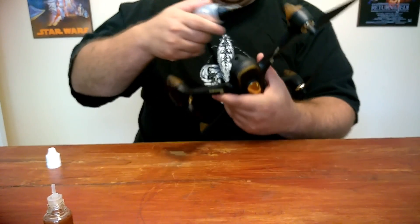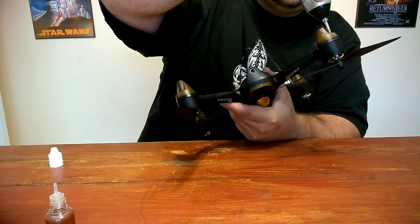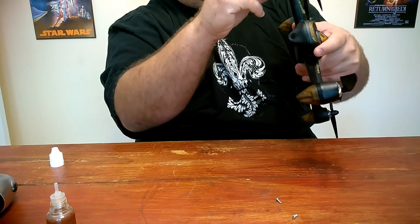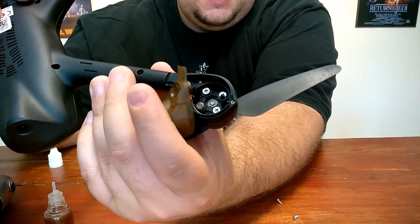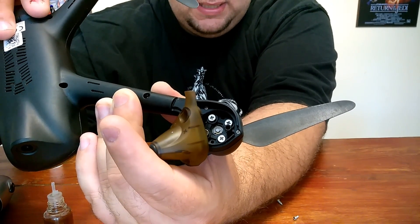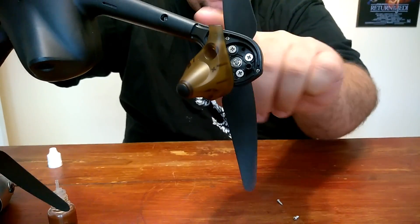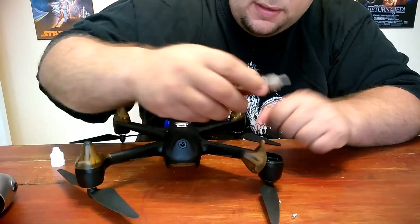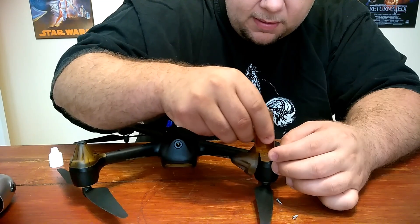Now let's do the bottom bearings. I'm going to remove one of the light pods to show you what's going on underneath. Make sure not to lose your screws. Tip the drone upside down and you can see down in there — there's a little clip on the bottom, and that is where you lubricate the bottom bearing. Just drop one drop of oil on there for each pod, then spin the motor a couple of times. You can see the motor turns that C-clip, so let it saturate that bearing. I'll put one drop of oil on there and move it around a little to make sure it gets on the bearing.